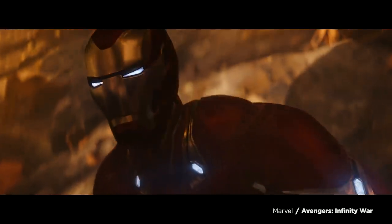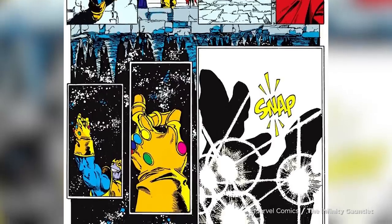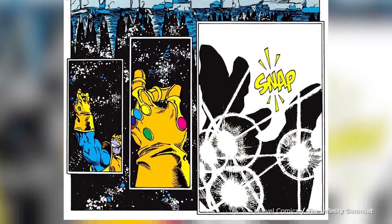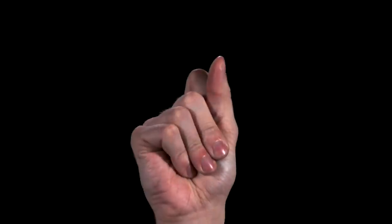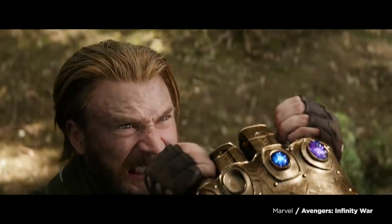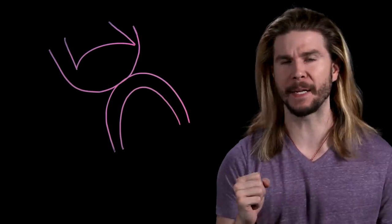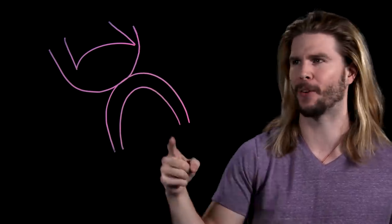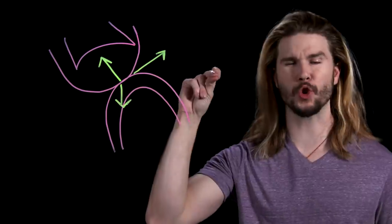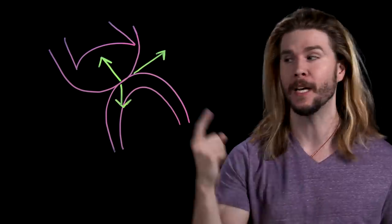Now, it's hard to tell if Thanos actually physically snaps in the movie, but in the comic that this scene is based on, he obviously does. So let's assume that Thanos indeed snaps like we do, but given it's presumably a metal gauntlet that partially restricts finger movement like real gauntlets do, is this possible? First, let's start with what a snap actually is. The first thing that most people do to get into snapping position is take their middle finger and their thumb and press them very hard together.